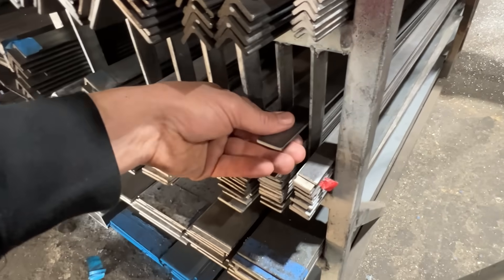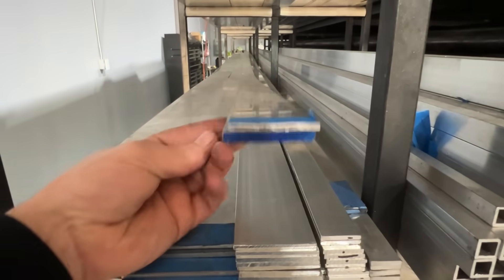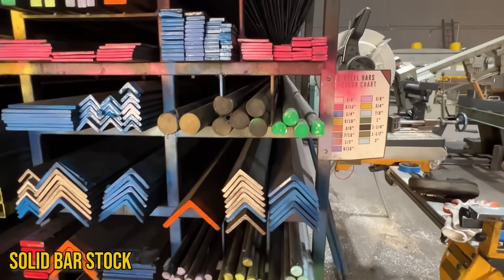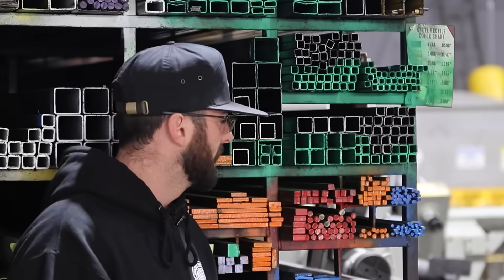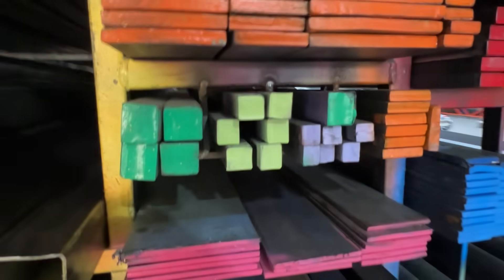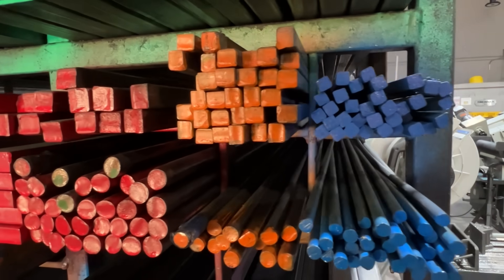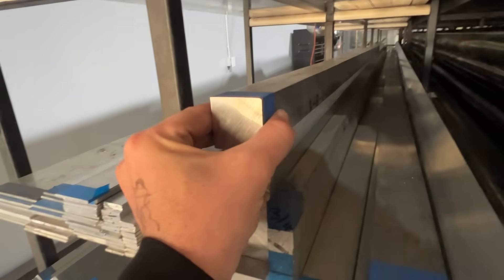As far as flat bar goes, the only dimensions you need are the width and the thickness. It's also going to be sold in 20-foot sections. For solid bar stock, you'll typically see this in either round or square. If you start getting rectangle, we're more into that flat bar territory. Sometimes you can find it in hexagon shapes. When you go to ask the metal supply what you need for solid round or bar stock, make sure you know the thickness and the overall length that you need — and that's really it.